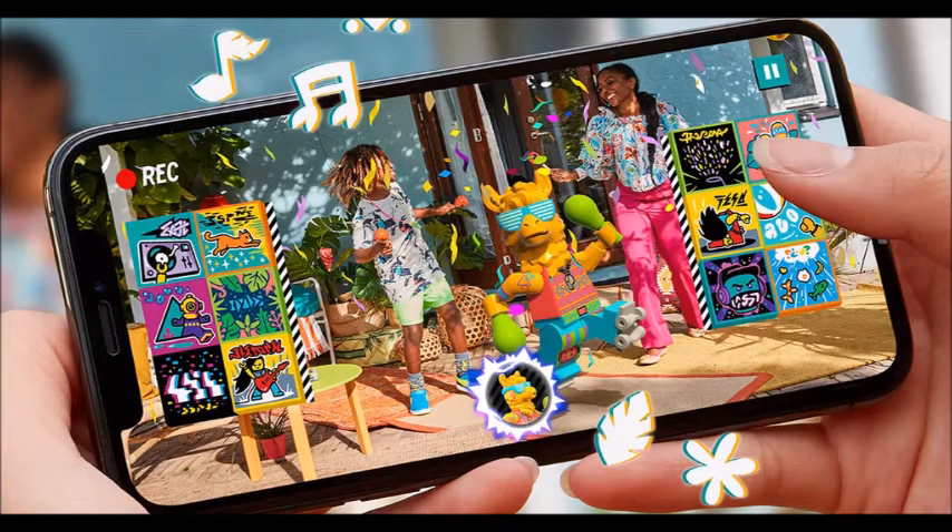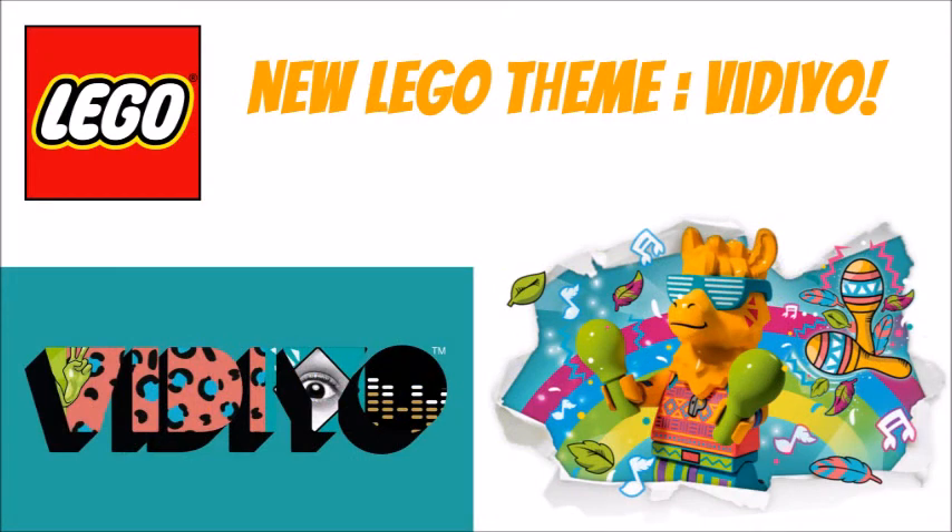I think this is a really neat idea, so let me know in the comments what you think about this. I'm not going to pick any of the sets up — I just think it's a really splendid, new, fresh idea for LEGO — but I don't know how far it will go because it's just another AR app. We've gotten a bunch in the past, like LEGO Mario, Hidden Side, and a few other things that have just kind of gone downhill.